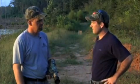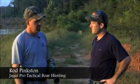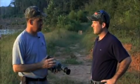We're here with Rod Pinkston of Jaeger Pro. The sun's getting ready to set and we're about to head out and do some hog hunting tonight. Rod, tell us a little bit about what we'll be using tonight. Tonight we're going to engage moving targets of hogs using the same infrared optics that we're using in combat in Iraq and Afghanistan. We're going to be using night vision and thermal.